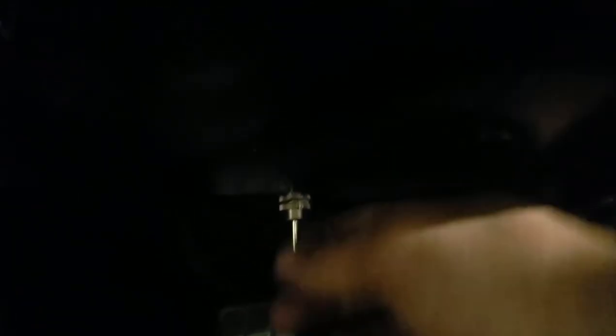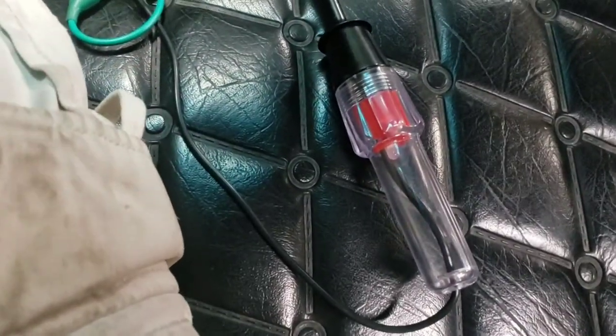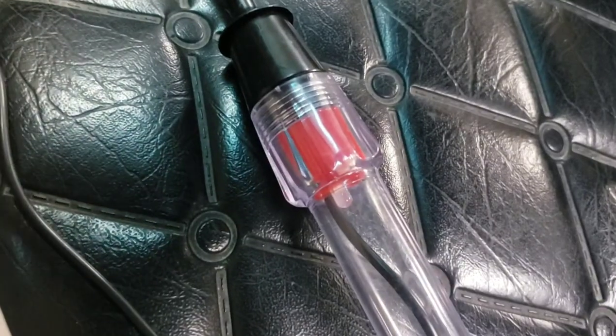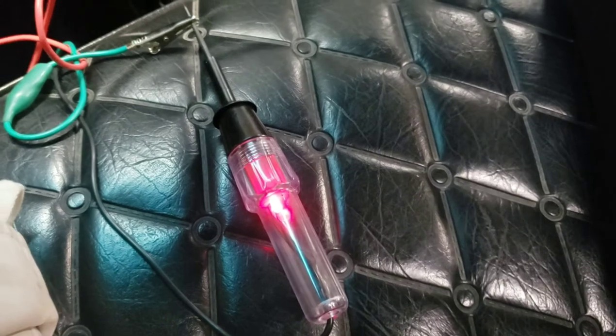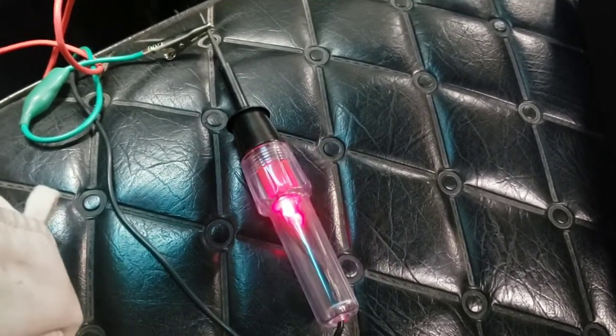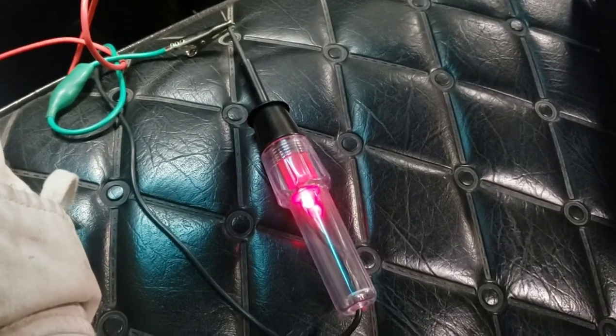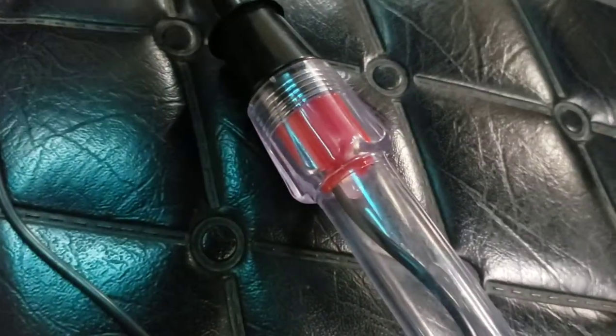From the power source it went over to the toggle switch I have under the dash, and from there to the brake light switch I was showing you earlier. To show you how it all works, I have my test light hooked up. Turn the key on — no power to the test light. Toggle switch on — I have power. So when I hit the brake, that'll kill the power and unlock the torque converter. Get back up to speed, shift into 4th, and the torque converter will lock back up. And if I'm going around town and don't want it at all, I can turn it off.